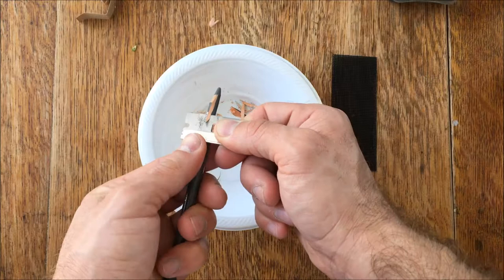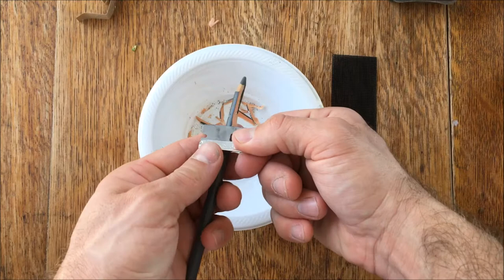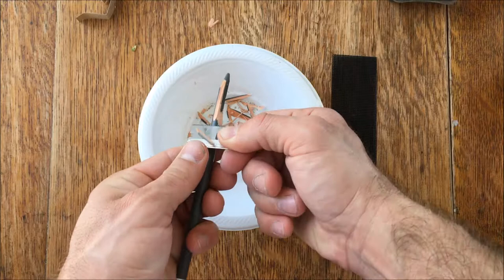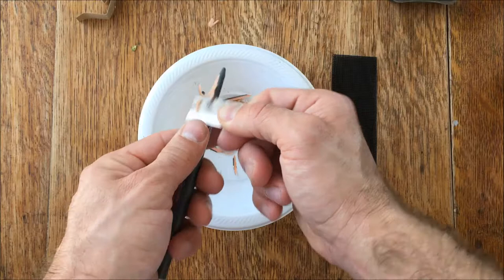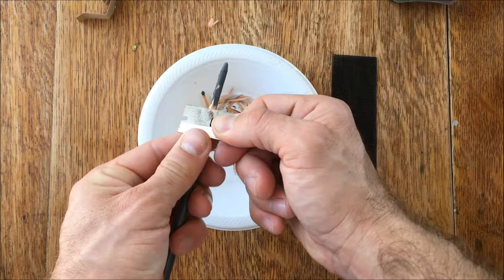Pencils do have a tendency to break, so just expect that might happen — you might have to do this a couple of times. Some pencils will already be broken when you buy them; you just can't tell until you start to sharpen them. If your pencil keeps breaking, it's probably just the pencil and you need to grab a new one, which is why it's always good to buy a few charcoal pencils at one time. What I'm trying to do is not chop into the lead — in fact, I'd really prefer the blade not touch the lead very much at all.